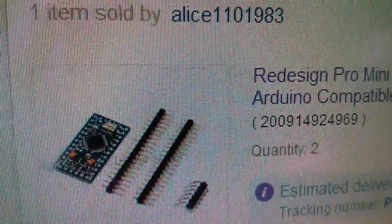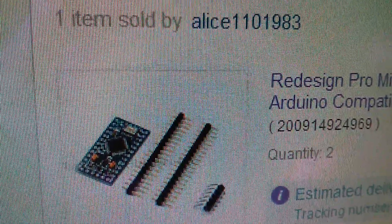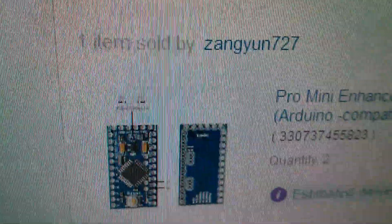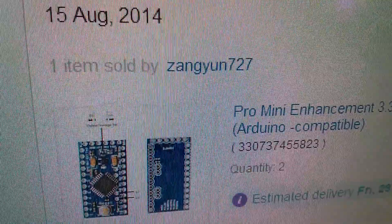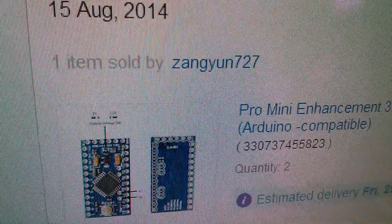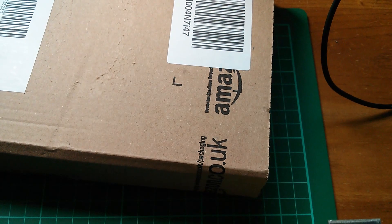By 'buying spree' I mean there are even more to come. There are a couple from Alice which are described as a redesign — they appear to have an additional VCC pin along one edge which could be quite handy. I also bought Pro Mini Enhancement 3.3 volt versions, which have selectable voltage but not selectable frequency, so you could create a 5 volt 8 megahertz for example. They're on their way.